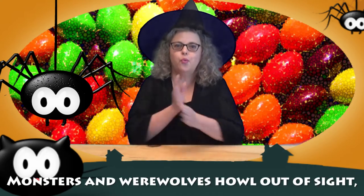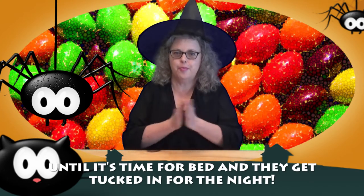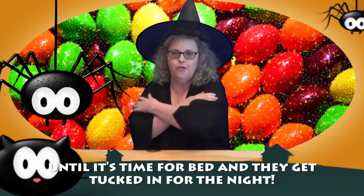On to the third line where the hand motions are the same as the first: monsters and werewolves howl out of sight. And now the final line: until it's time for bed and they get tucked in for the night.